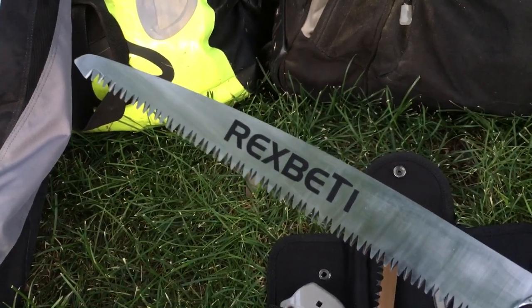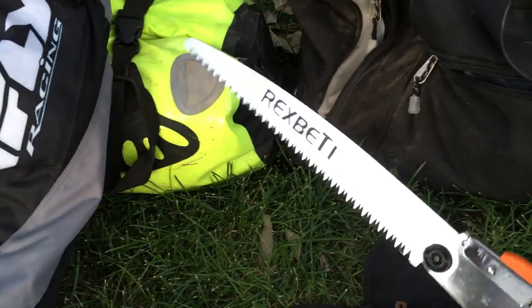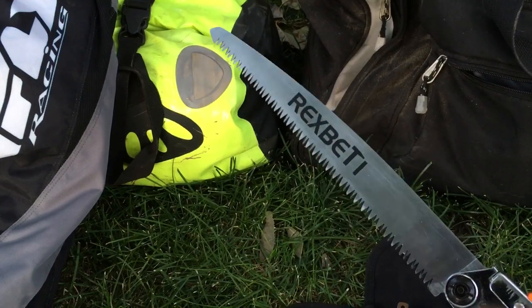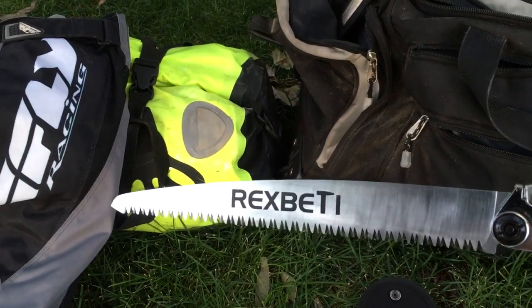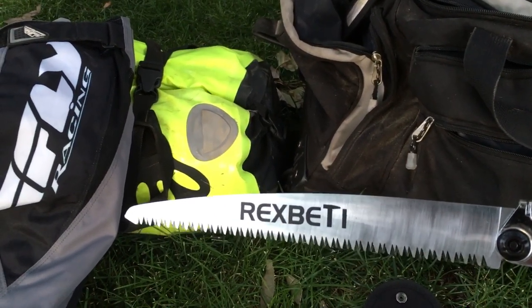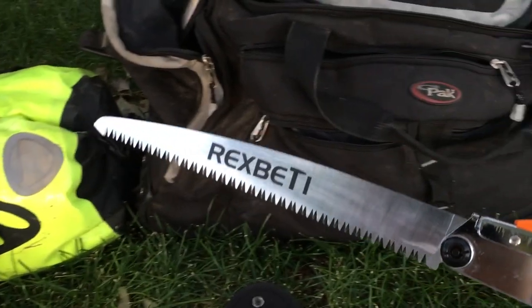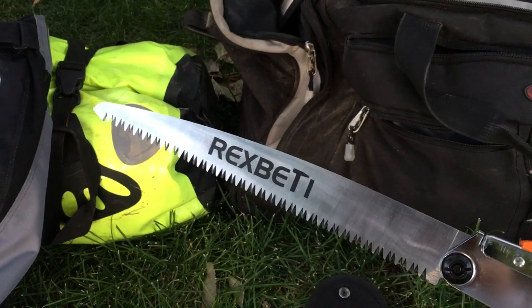All I know is I like having a saw. I've used this one once and it worked well on some heavy-duty plastic — I actually haven't sawed any wood with it yet, but I'm sure it'll be fine. Thanks for watching. XT 250, all day, ride safe everybody.